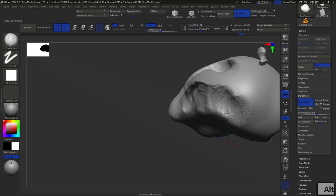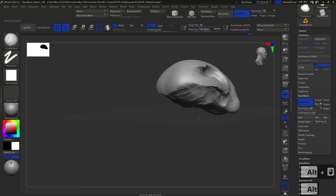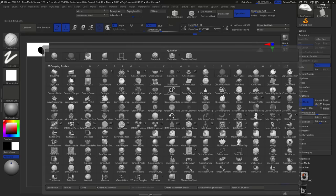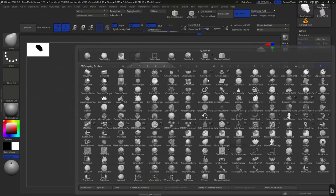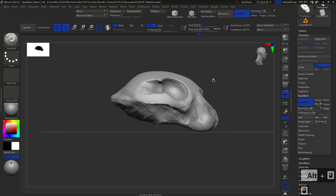Now we can look at the back part. I'll start cutting in a back ridge — skulls usually have this sort of back ridge where they attach to the rest of the elements. I can see on one of my references there's a little crest here. Using the Move brush to push things back. One of the best pieces of advice I can give: always, always turn your camera around and analyze your object from all different angles. Remember: Move brush shortcut is B, M, V; Clay Buildup is B, C, B; standard brush is B, S, T.